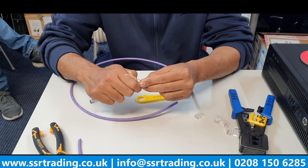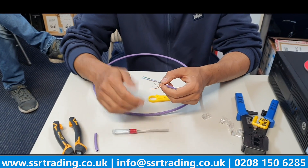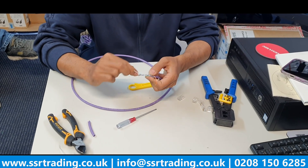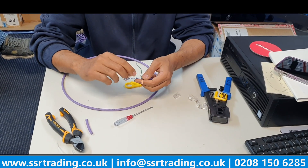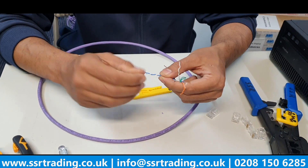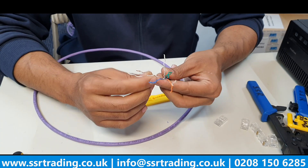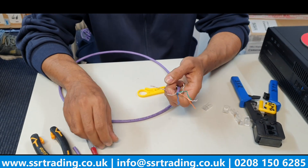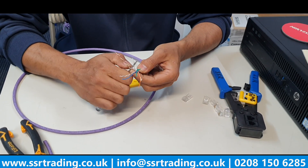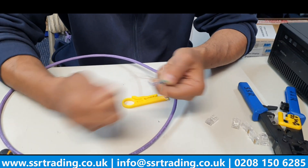You can use a screwdriver to make the cords straighter, or you can just carry on whichever way you feel more comfortable. If you're only doing a few crimps you can manage without a screwdriver, but if you're going to do a lot then it helps. For example, you put the wire inside and press it - you can see the core comes out much straighter than using your hand.